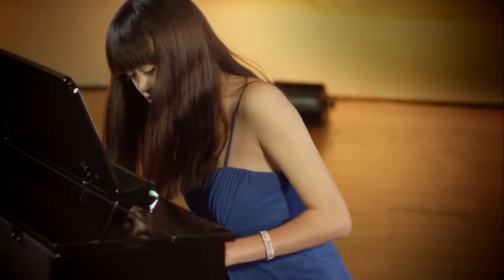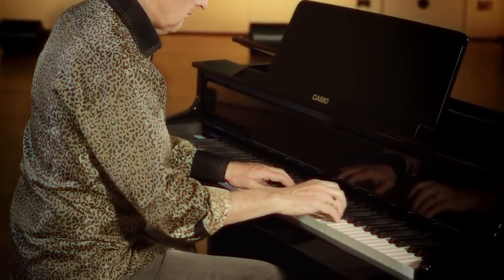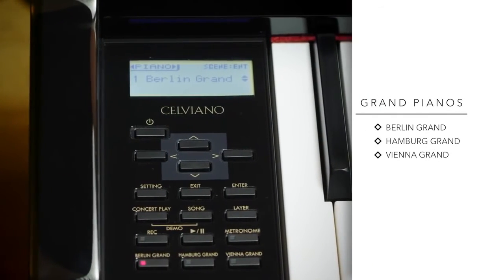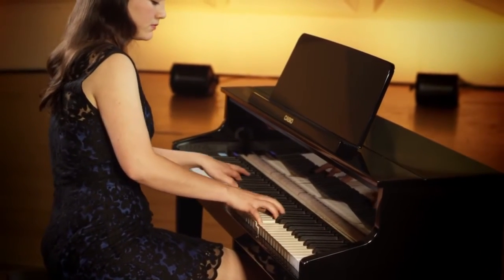To match the incredible expressiveness of the keyboard, the sound generated by the Grand Hybrids is second to none. Three unique Grand Pianos have been meticulously represented: the Berlin Grand, the Hamburg Grand and the Vienna Grand, offering limitless expression and contrast.